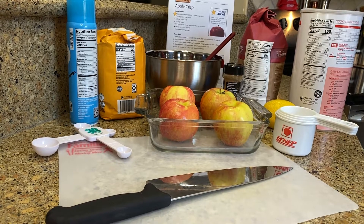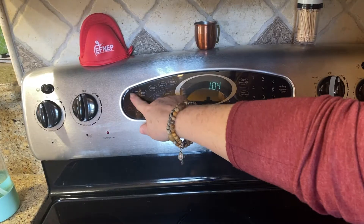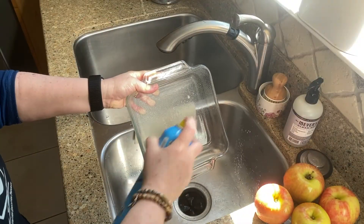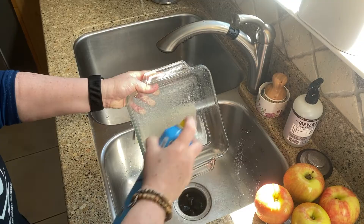As you can see, I've already gotten out everything I need — my ingredients and all the equipment. Preheat oven to 375. Always have an adult's permission. Spray your baking dish with non-stick cooking spray; do this over the sink for kitchen safety.